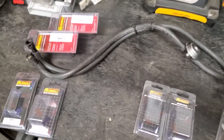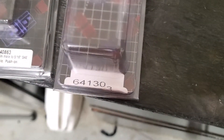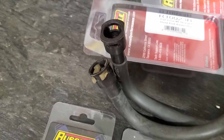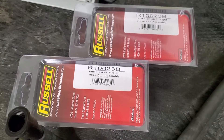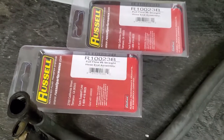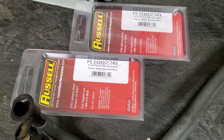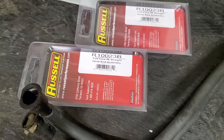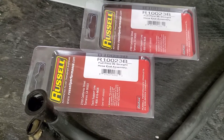These are all the fittings you need. You need a 640863 and a 641303 for the metal lines that come up in the fender well. The two straight AN fittings I used are R10023B. The R10023 is the same as the one with the B — I'm not exactly sure the difference, I think it's motocross or something, but everything I found said the B and non-B are the same.